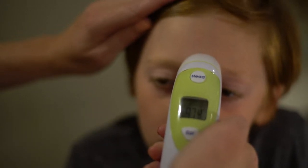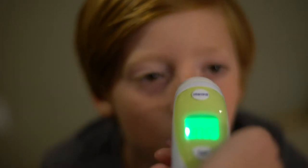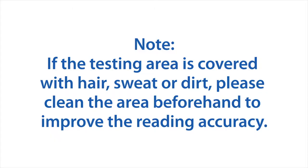The temperature will be displayed on the LCD screen. Once the backlight turns off, you can retake the temperature if you are unsure it took a correct reading.